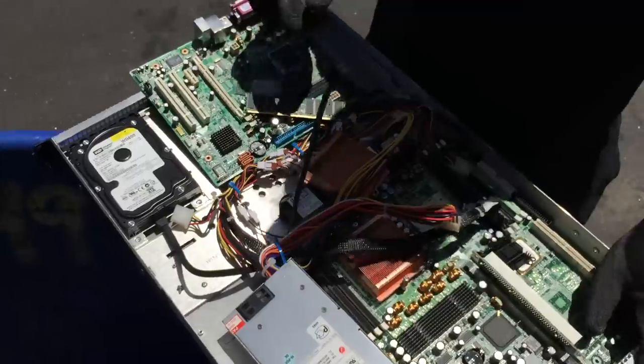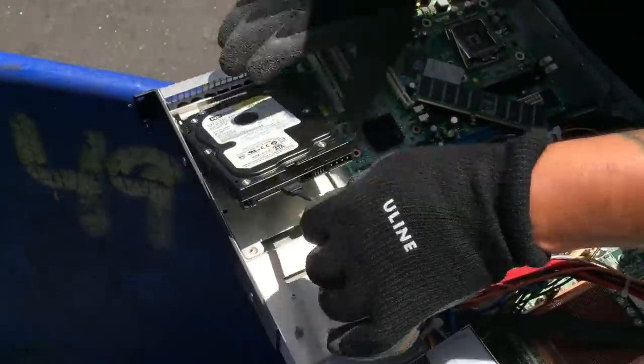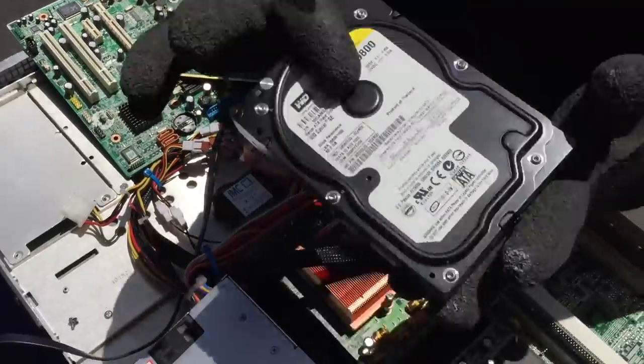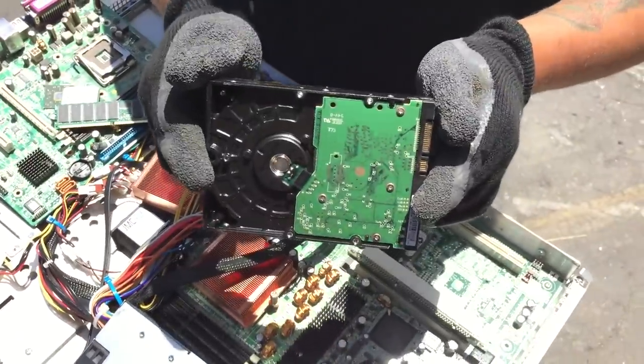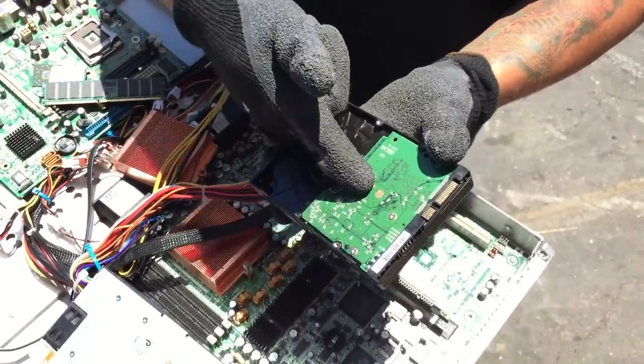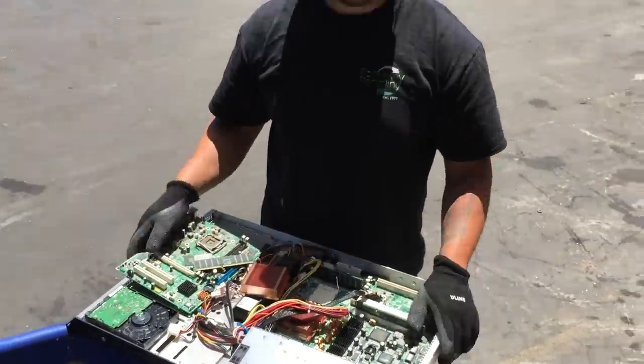And then last but not least, you got your hard drive here. Quick disconnect. Now, you can either sell it like this, or the board on the back you can take it apart and get your aluminum price and your board price for it. Then you can't take it like this. It's cool.